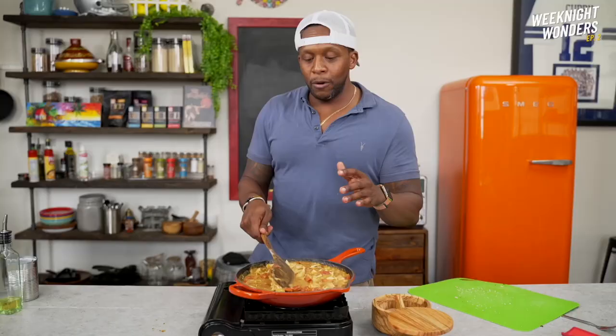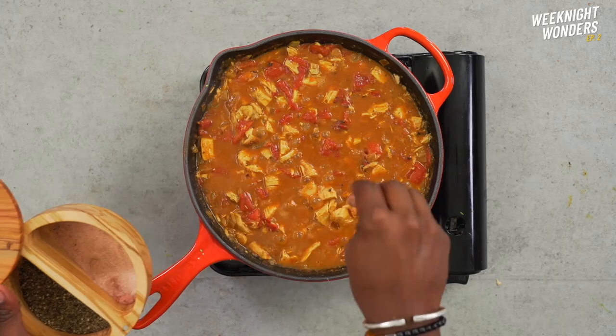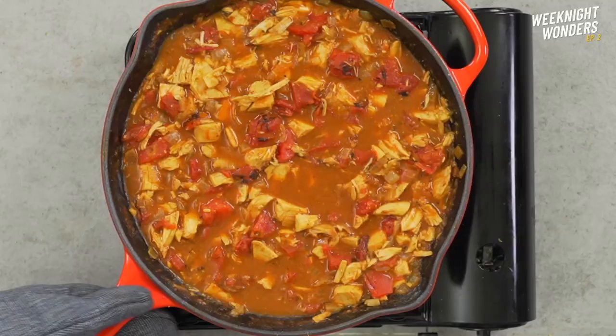Give it a good stir before adding the chicken and diced tomatoes, then bring this to a light simmer and let it cook for about 10 to 15 minutes. Smells bomb-tastic.